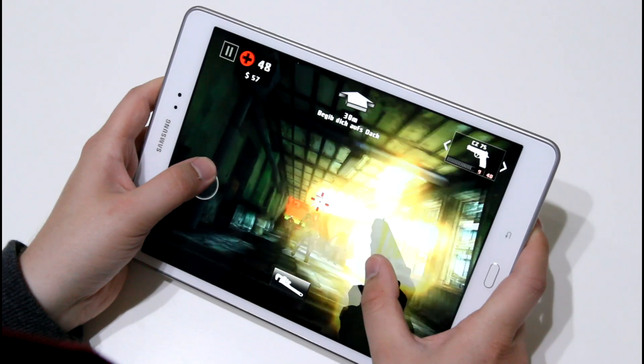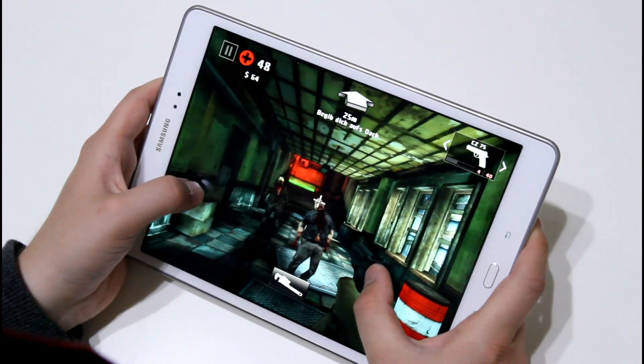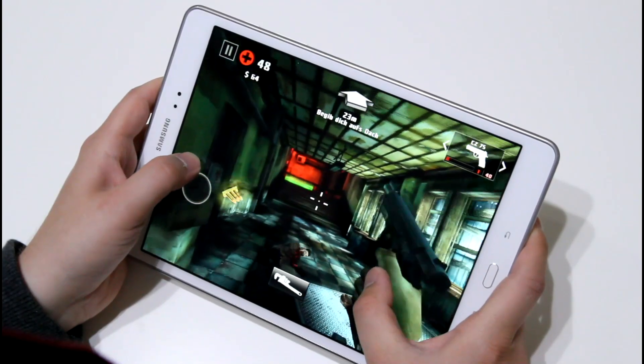Anyways, this is the gaming test with the Galaxy Tab A. Most games run smoothly on here — not all, but a lot of them. I'm Angel for tabletblog.de, thanks for watching.